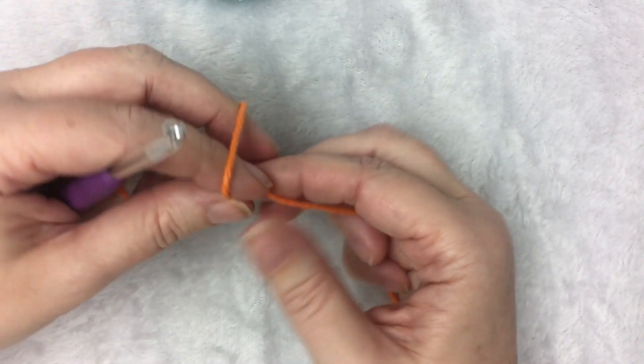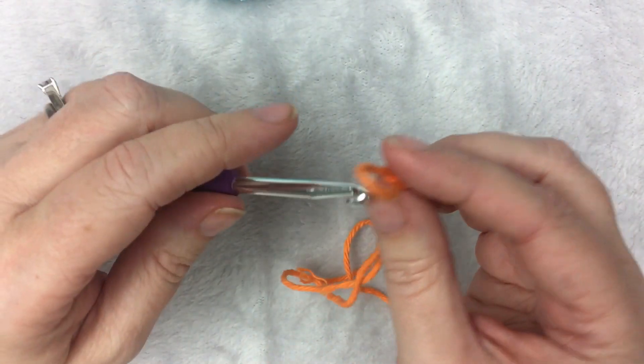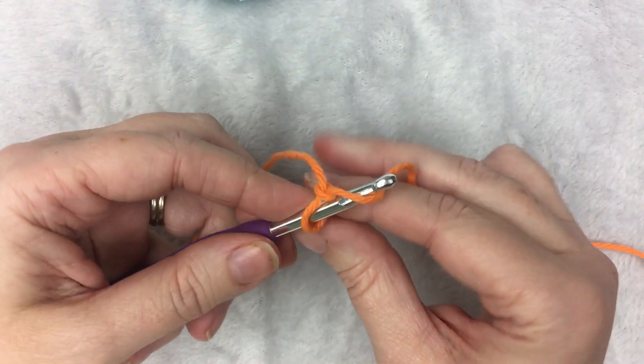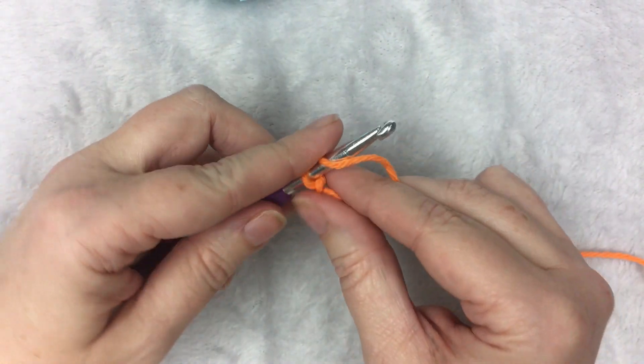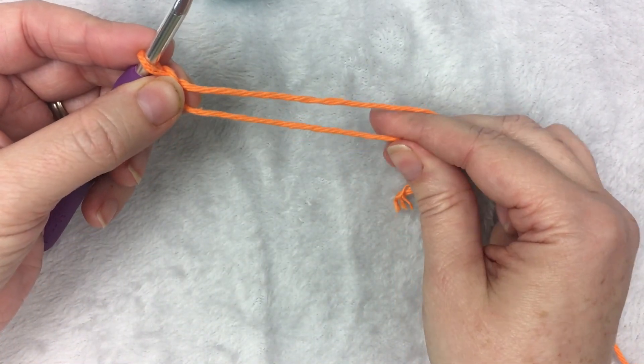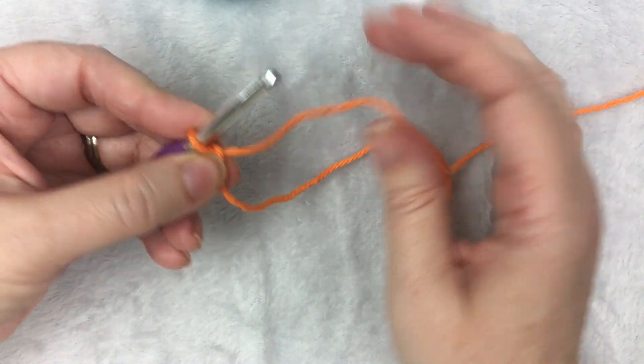For the moss stitch, you need an even number. For this example, I'm going to crochet 12. This is Lily Sugar and Cream cotton yarn and a 5mm H hook.